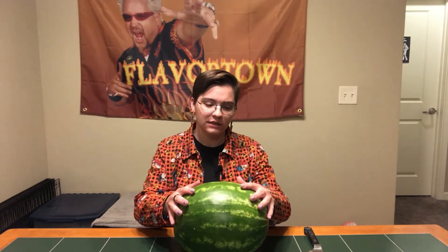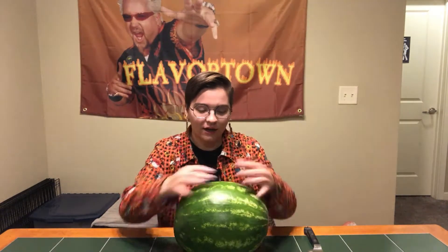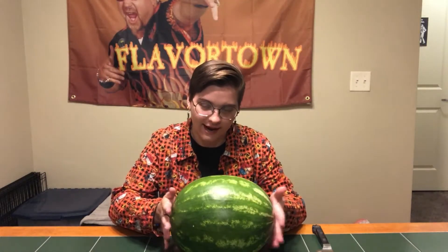In order for the gods to heed my call, I thought a sacrifice would be appropriate. We're going to make this watermelon into a jack-o'-lantern, just like in Gravity Falls for Summerween. It's symbolic, you see, of the summer turning into fall as I want so desperately to happen.